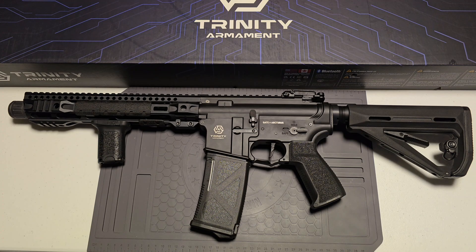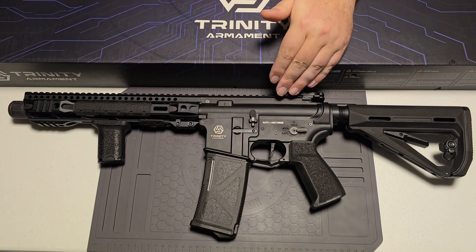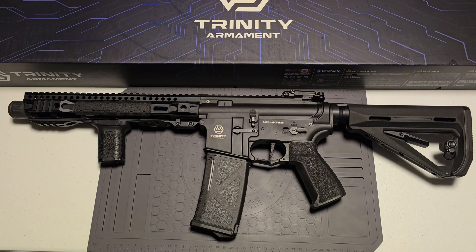It also features a reinforced gearbox front. I took off the upper receiver and looked at the gearbox myself — the areas prone to cracking are reinforced, which I thought was a really cool addition. It also has a 6.02 millimeter precision QPQ coated carbon steel tight bore barrel. The upper receiver, lower receiver, and front rail system are all aluminum — all metal.